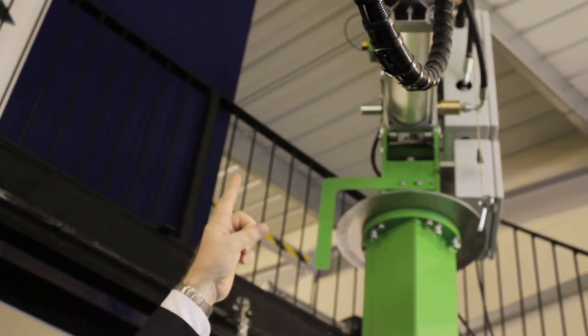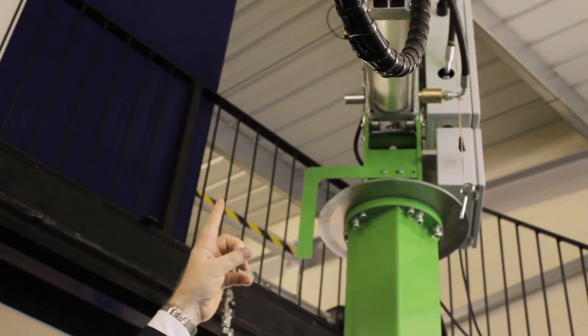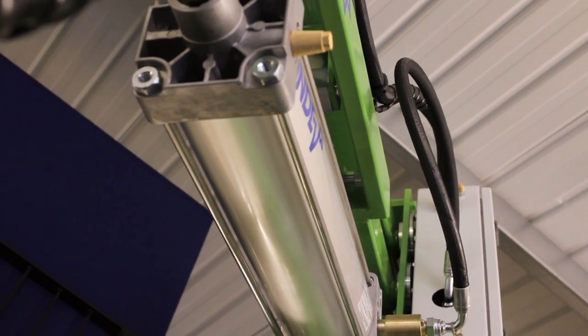I also want to point out that we under-sling our cylinder here and put it on a runner system. On a traditional pneumatic manipulator, the cylinder tends to be at a fixed point.